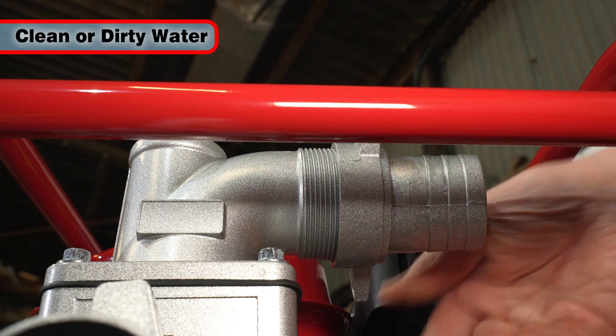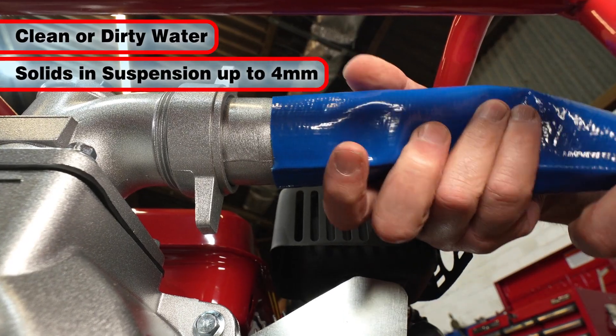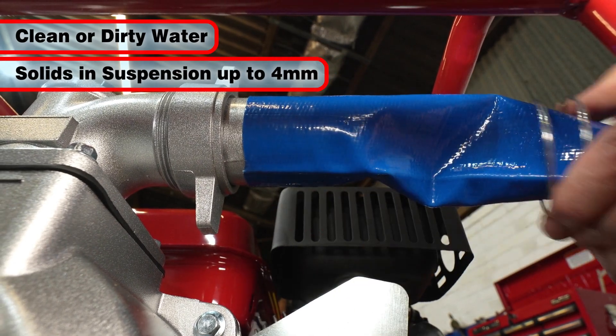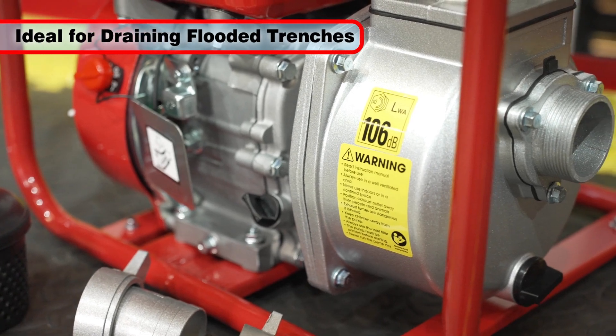Suitable for both clean or dirty water, the PW50A can handle solids in suspension up to 4 millimeters in diameter, making it ideal for draining flooded trenches and the like.